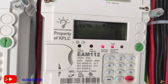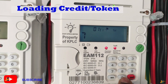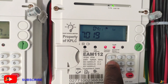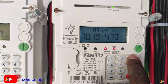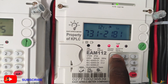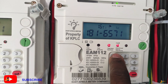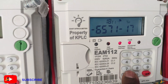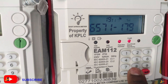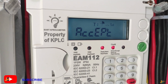From there, you are required to input the token. Start by inputting: 7 0 1 9 4 7 3 1 2 1 8 1 6 5 5 7 1 1 7 1 1 7 9 7 — which is also 20 digits — then press OK, and it will accept.